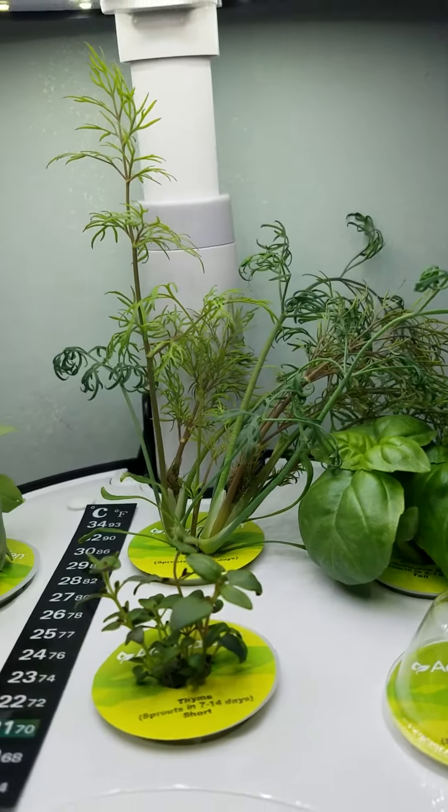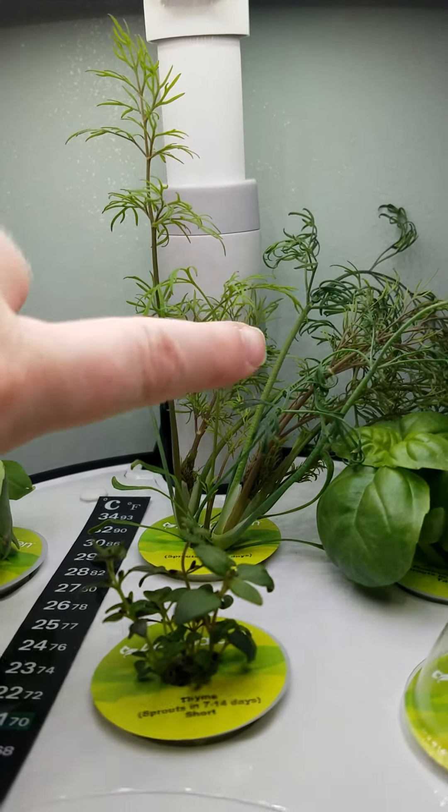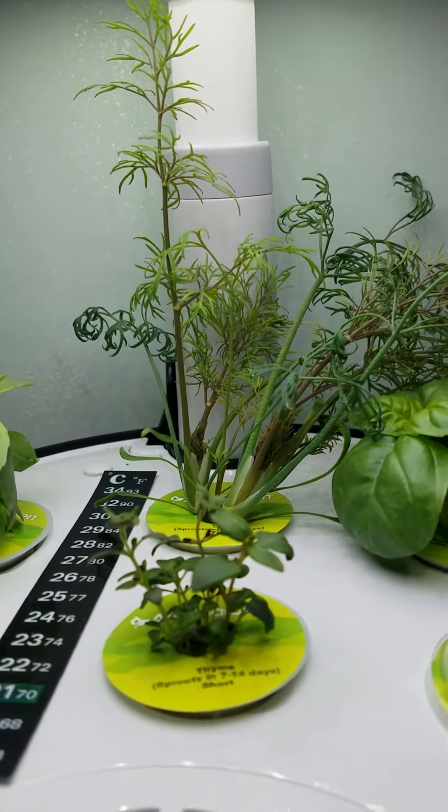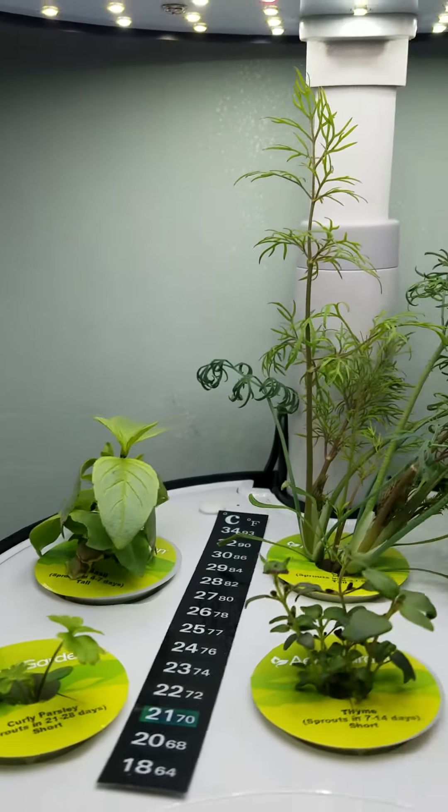Here's today's check. The room smells like dill because I've been touching the dill plant — every time you touch them they release some of that scent. That's it for today; I will check in with you tomorrow.